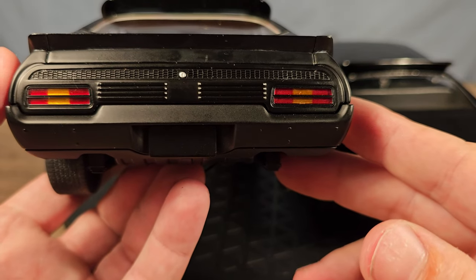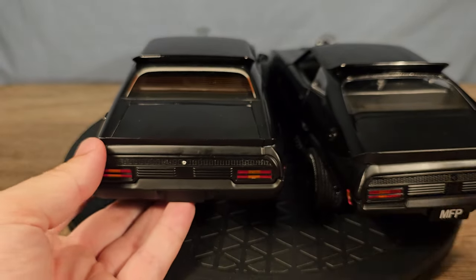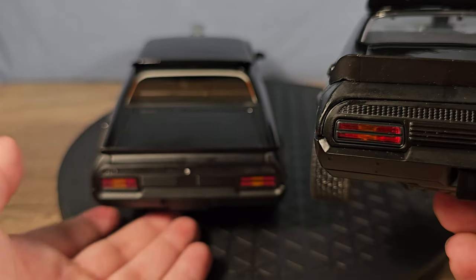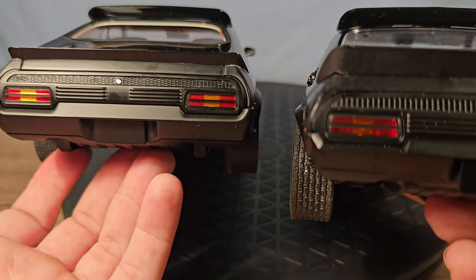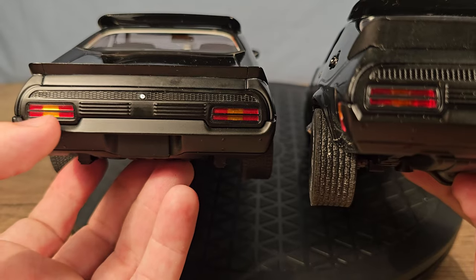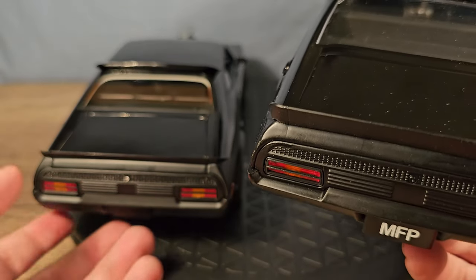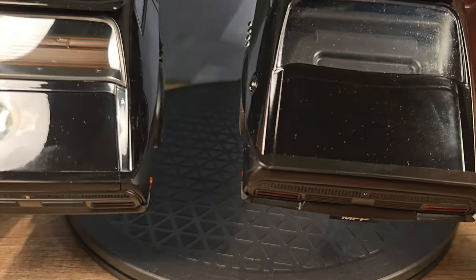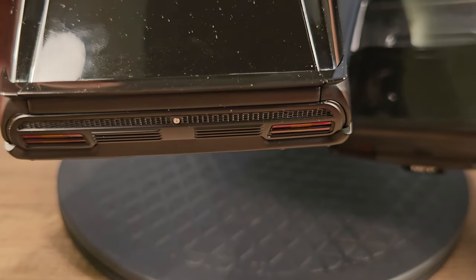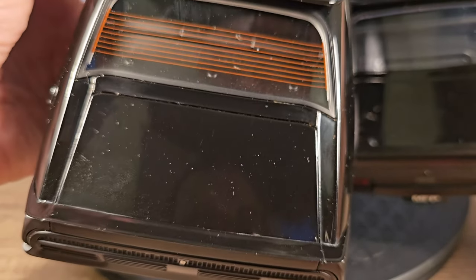The lights on the Auto Art look very detailed, while on the Green Light they're about the same — but the orange is a lot clearer on the Auto Art. Also the rear bumper sticks out a bit more on the Green Light; it's a completely different design on the Auto Art.